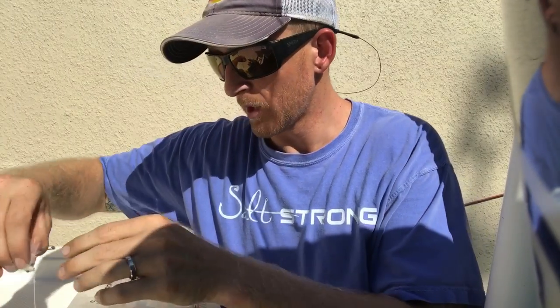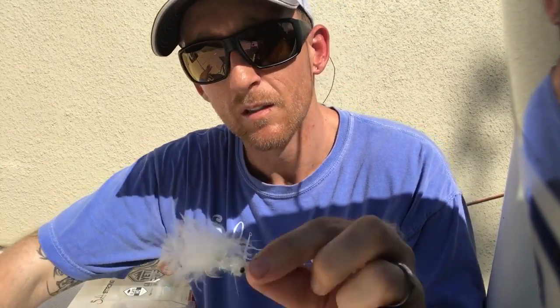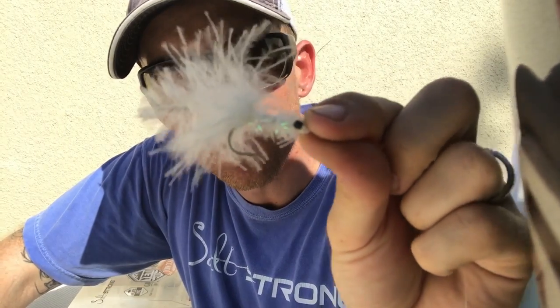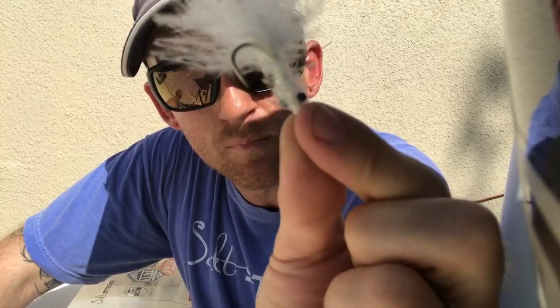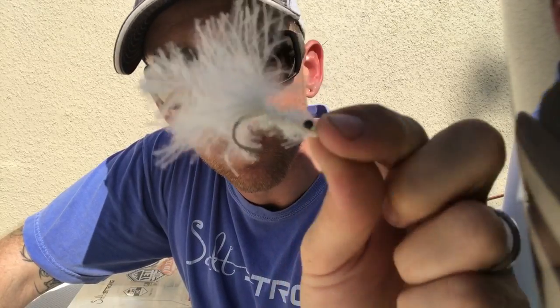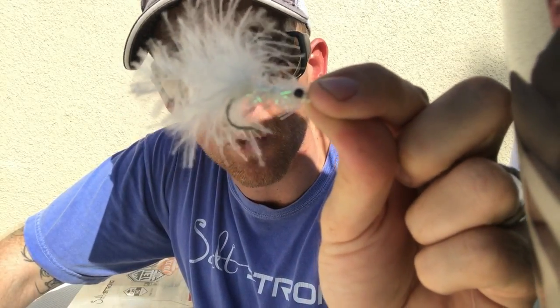And if you're a fly guy, we're going to be tossing some flies too because that's always fun in the lights. This is a little schminnow, just a little white fluffy fly. They work great. We'll be throwing those later on tonight.